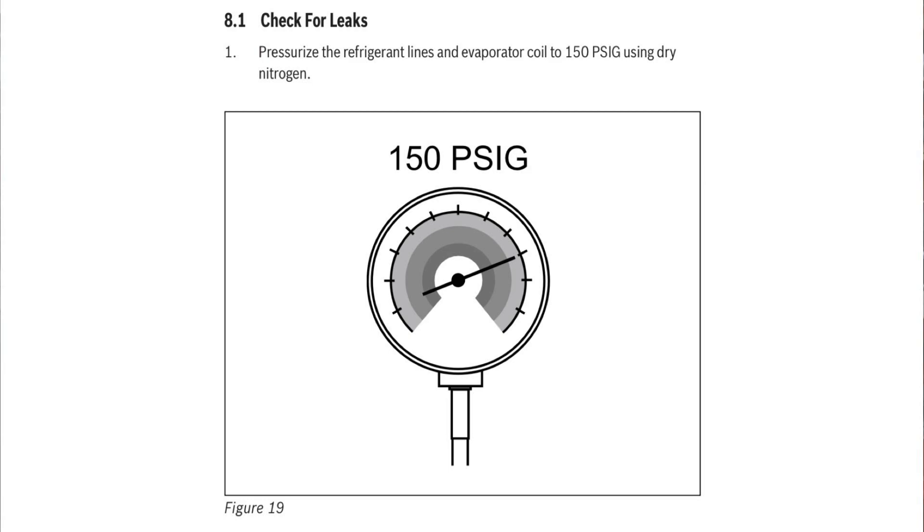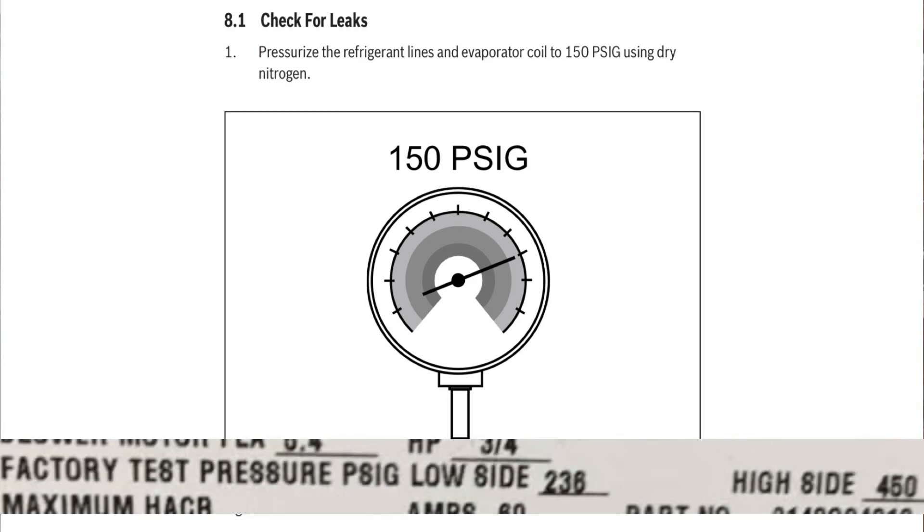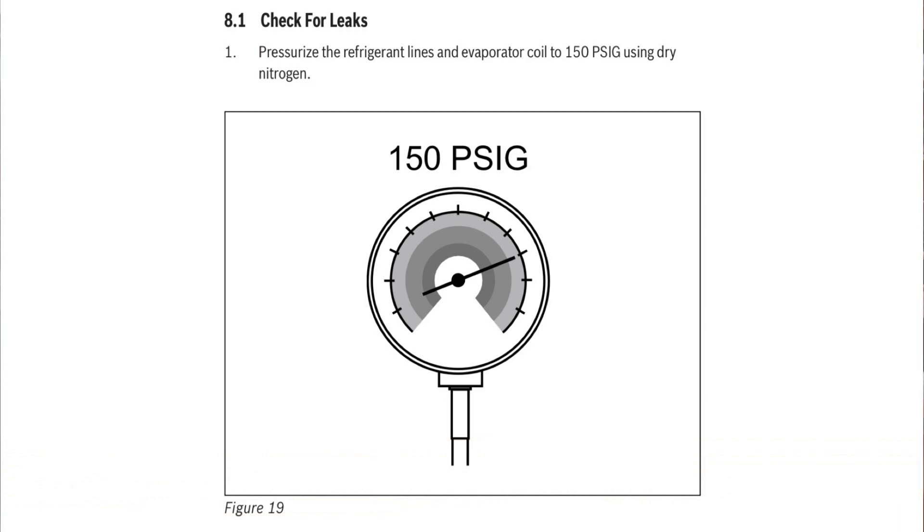I remember years ago when asking the guys at East Coast about Goodman pressure testing, and they said you could go up to 350 PSI. I'm assuming that was the test pressure of the evaporator coil or condenser — I know some of them say on them what pressure they're tested at, so that's likely what they were quoting. Typically I'm satisfied if I get 150 or 200 PSI on a standard system.